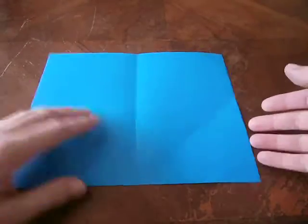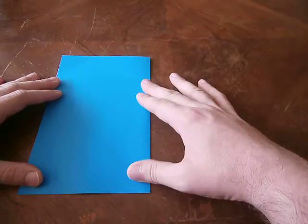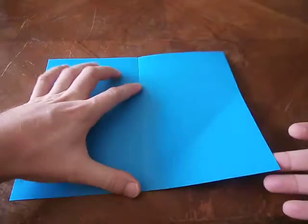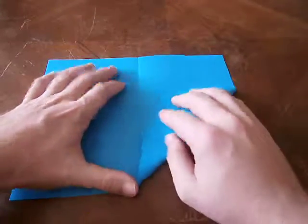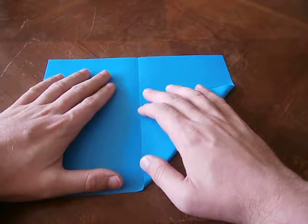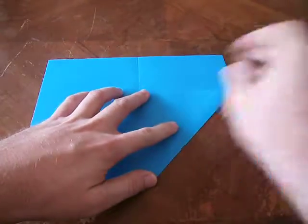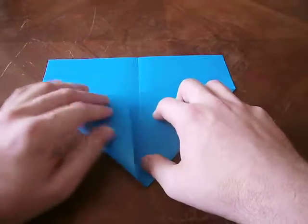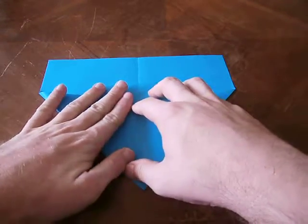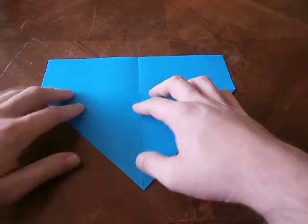Take your sheet of paper, fold it in half, make a nice crease right there, then unfold it. Take the bottom corner here, line it up with the crease in the middle. This is just to get your actual preliminary shape since you can't use the whole piece of paper.